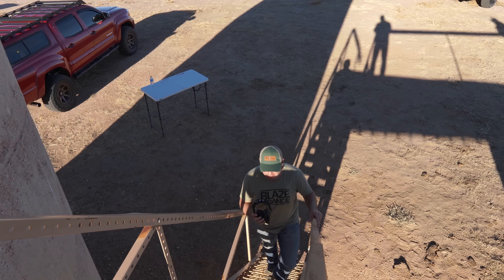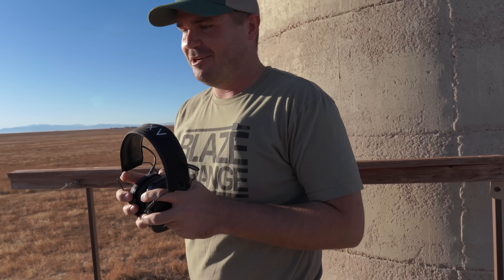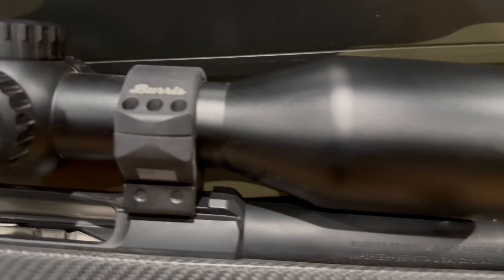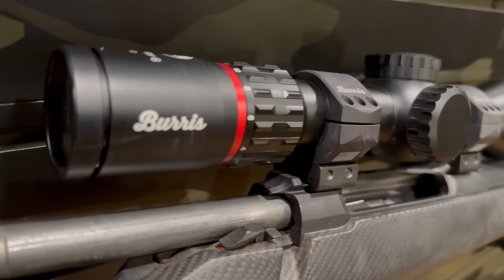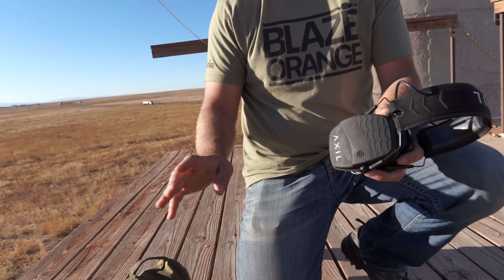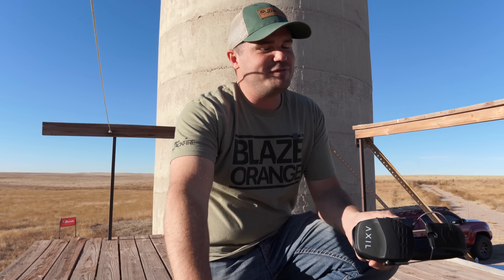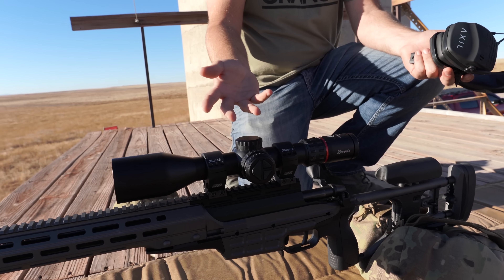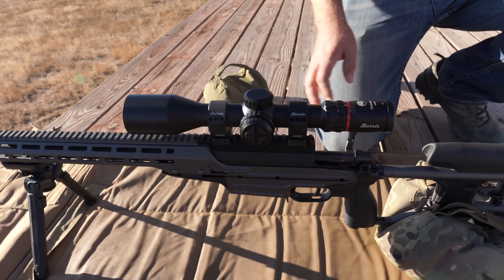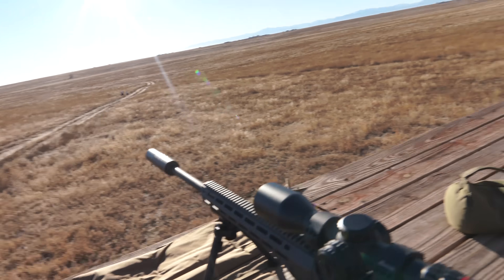A little bit ago I met the Burris Eliminator scope through my friend Rob Arrington from Deer Meat for Dinner — check out his channel, it's awesome. This is the new Burris Eliminator. The older one looked very space-age and boxy; now it looks like a traditional scope, but it's not. We showed the whiteboard approach, then looked at a HUD that tells you how many yards you're dialed to — this takes it about 15 steps further. What if you just don't dial at all? What if you don't even have a separate rangefinder, and it does everything for you?